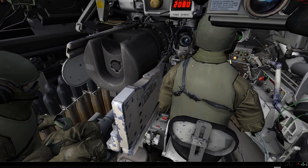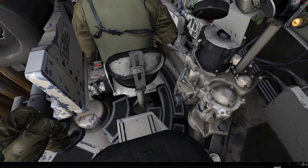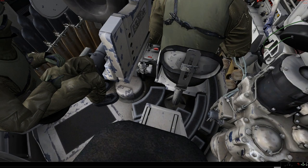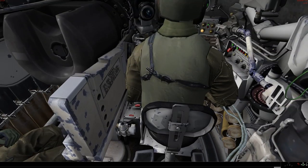Note the tanker holsters, worn on the chest, to make sure that they stay clear and don't get snagged coming in and out. Oh, and note the footrest here — it's this little sort of bar. It flips up and you can keep your feet rested on that.